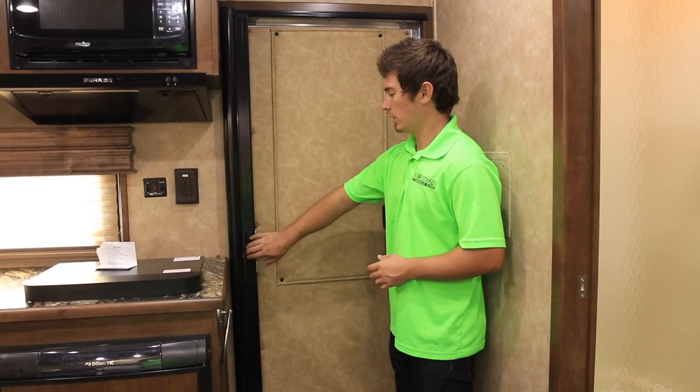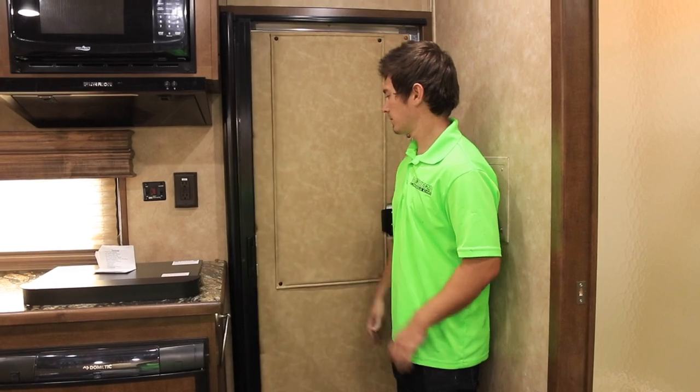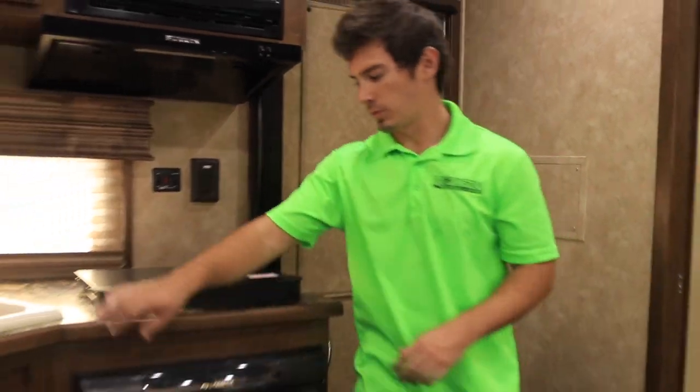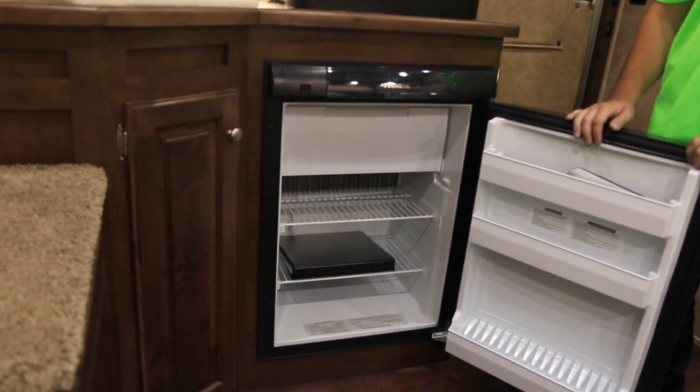Standard on the front door of every toy hauler we also have a retractable screen. For new owners, usually directly from Sundowner, your keys are going to be right here zip-tied to your door, and your remaining keys will be included in your owner's manual directly inside the fridge.